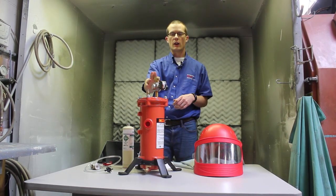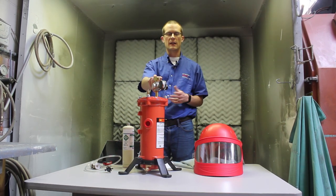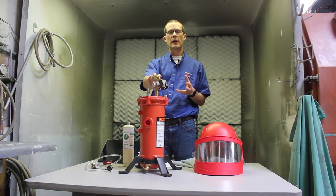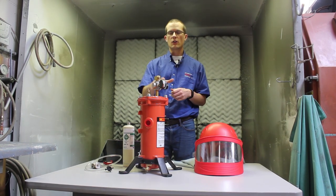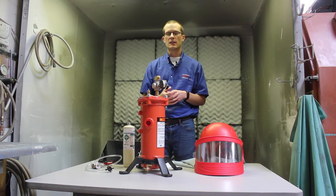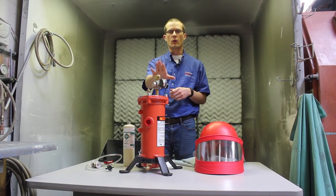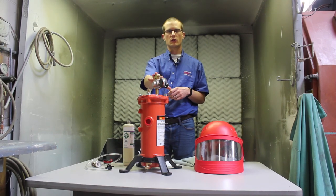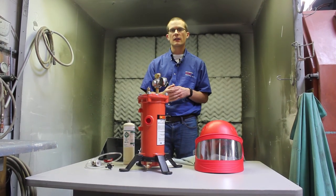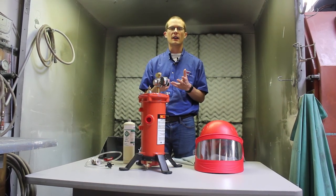You can get these for one operator or multiple operators, so if you need to feed a couple of sandblasters or a blaster and a painter into two different areas, you could use a system like this with one or multiple outlets to supply each operator and ensure the air is free from water, oil, and those sorts of contaminants. In addition to filtering out contaminants, you also have to worry about carbon monoxide.